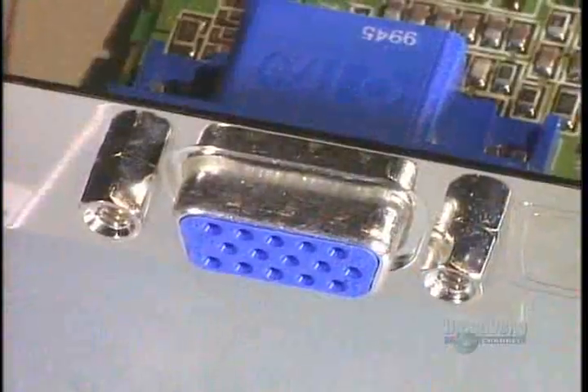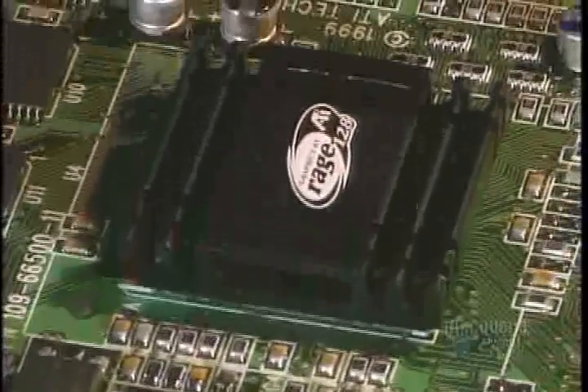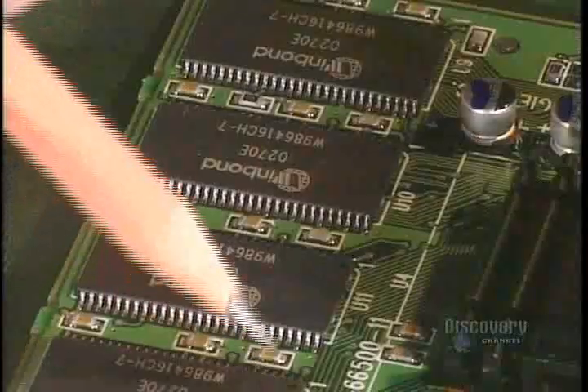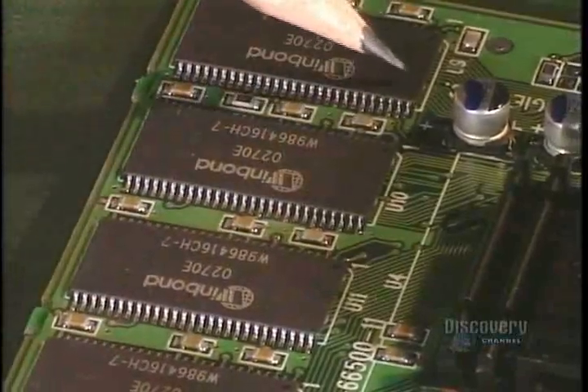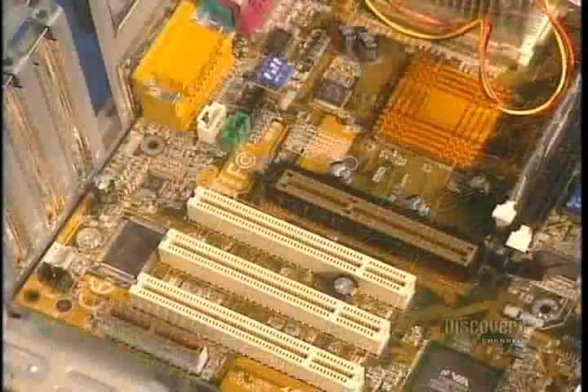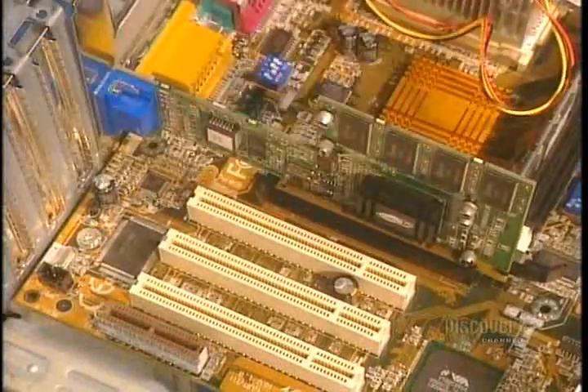This is the output connection for the video card, which links the computer to the monitor. We also see the video chip, which creates images in two and three dimensions. Here is the video memory — the more its capacity is increased, the clearer will be the image displayed on the monitor. The video card is then placed into its position.